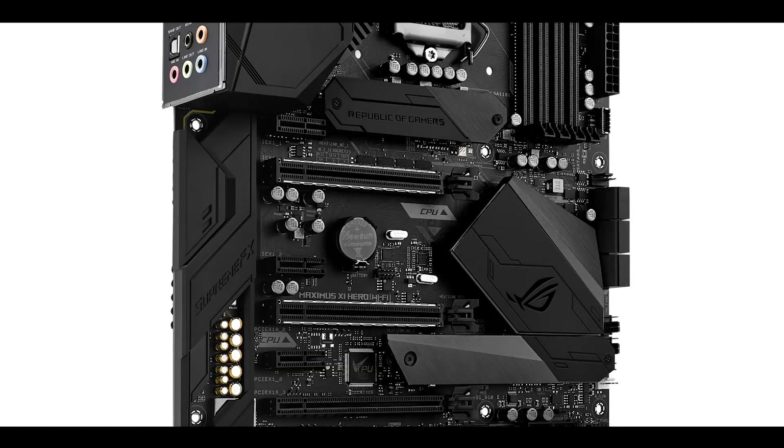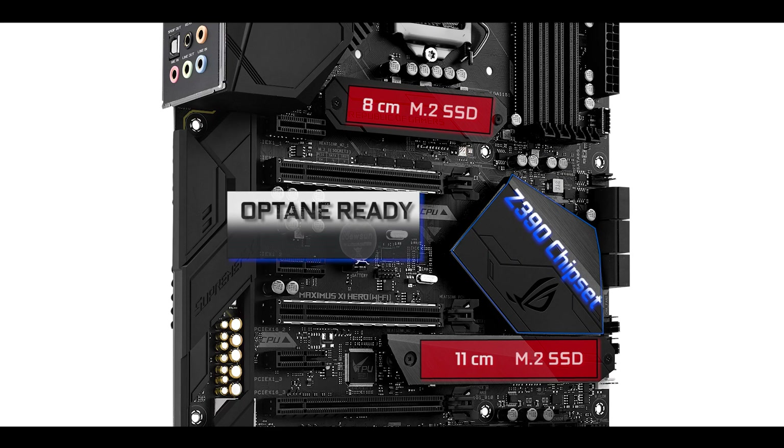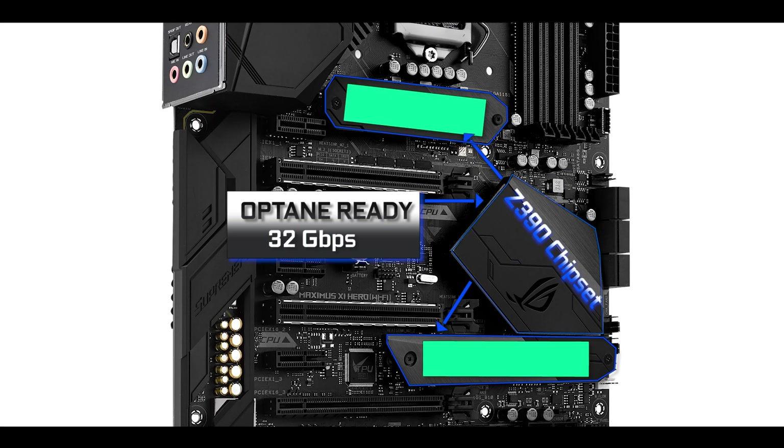Staying in the memory, we have a dual M.2 solid state drive configuration, one which can support sticks up to 8 cm long and one up to 11 cm. Worth noting, the Z390 chipset, just as its predecessors, is Optane ready, meaning that both M.2 solid state drives can swap data up to 32 gigabits per second each. With these kinds of speeds, we are going to face some overheating on our sticks and that's why both of them have individual heat shields equipped with thermopads.